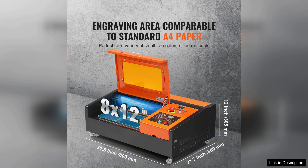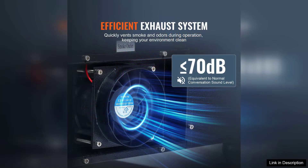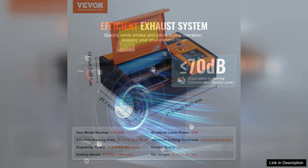The 40W CO2 laser is robust enough to handle various materials, including wood, acrylic, leather, and even some fabrics, providing versatility for different creative pursuits.